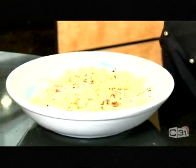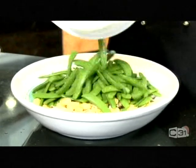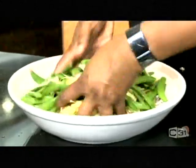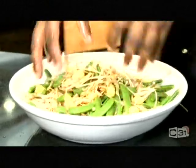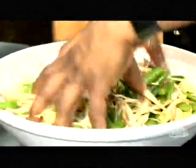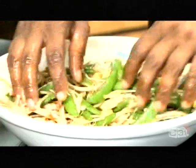There you go. And then my last ingredient to bring in the beautiful colour — sugar snap peas. All goes in and mix it nicely. Make sure you wash your hands. Mix nicely. Look at that salad — you can smell all the flavours now mixing through.